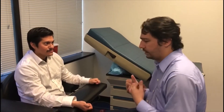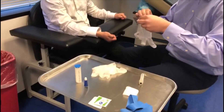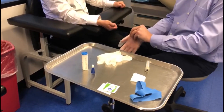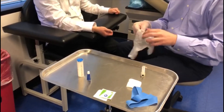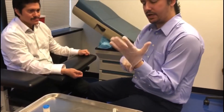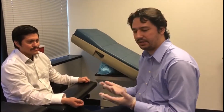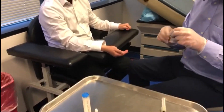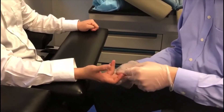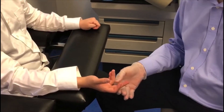Now we're going to put on our gloves. The gloves are not just for my safety — I don't know what he may or may not have — but for his safety as well, to prevent any contamination from my fingers. We're going to clean the site, and ideally you would use the middle or ring finger. I prefer the middle finger, so we're just going to clean the area. As it is drying we are going to set up our equipment.